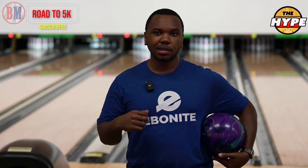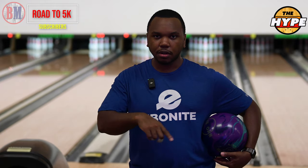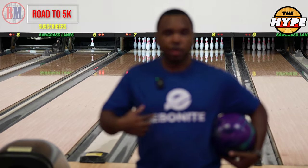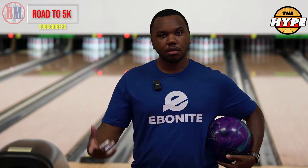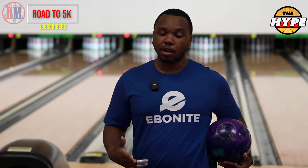We're gonna get warmed up and then we'll start the review. As always, I'm at Sawgrass Lane — they take care of me with a fresh house shot. If you're in the Fort Lauderdale area, come check out my boy Tony and Roger at Bolger's Edge — they take care of you. The best way to support the channel is to use the links below if you want to purchase a ball. And if you want anything cool wick related — I've got a cool wick t-shirt on today — use the discount code hutch10 below.